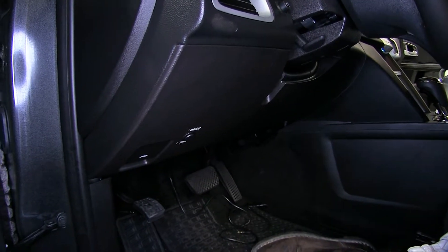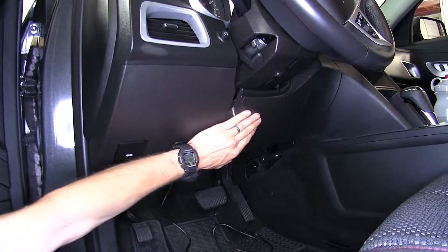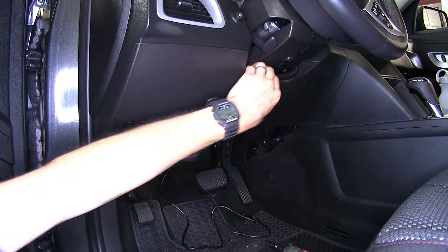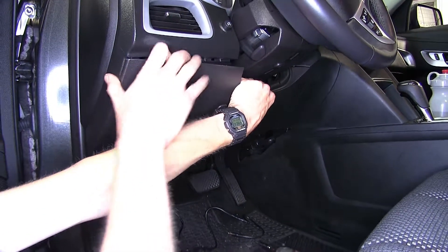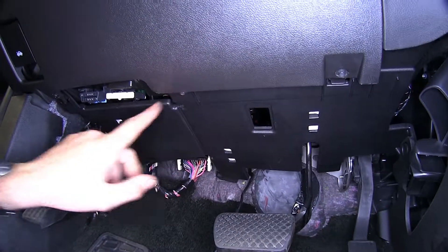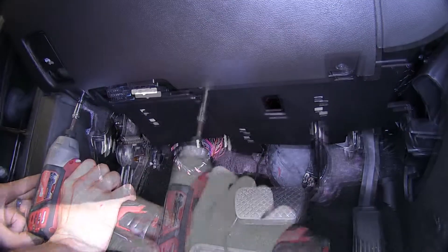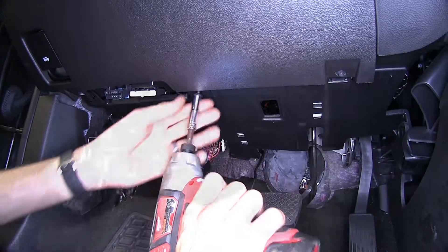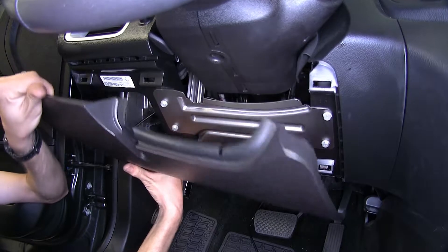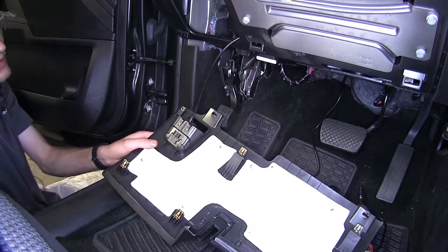Now that we've gone over some features, we'll show you how to get it installed. To begin our install, we need to remove the lower dash panel below our steering wheel. We can grab it at the top and pull it away from our dash. Additionally, we have three screws on the bottom that we need to remove — these are seven millimeter screws. Now we'll grab the panel from the bottom and pull it away from the dash, and let it hang down.